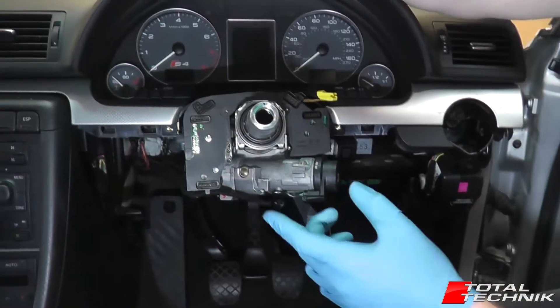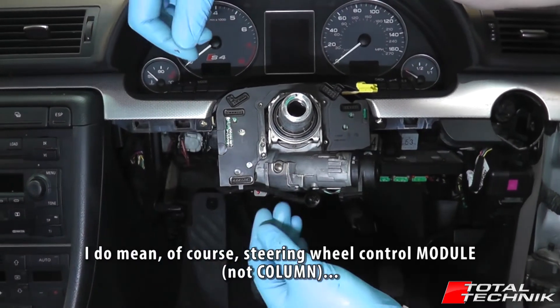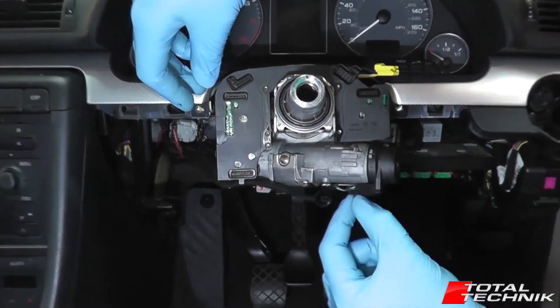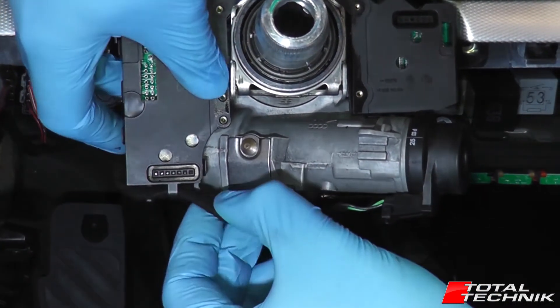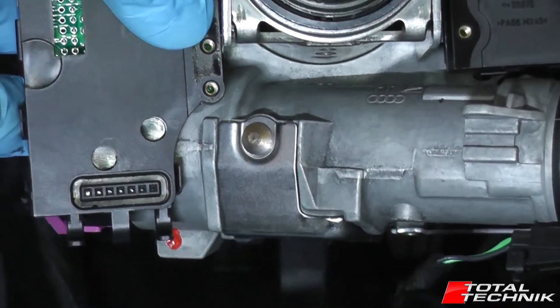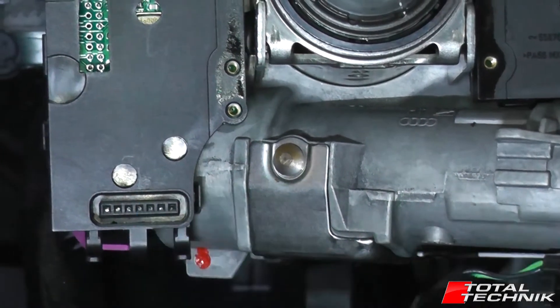With all that removed, this gives us the access we need to get this steering wheel column module out of the car. You can see the key chamber has a little electrical connection on it, and it feeds through between two plastic brackets. The first thing to do is just gently remove that from the bracket system on the bottom corner.